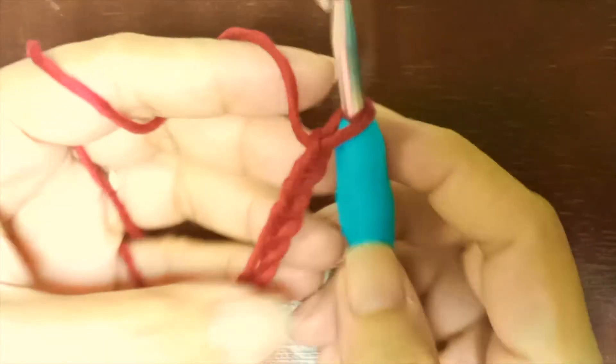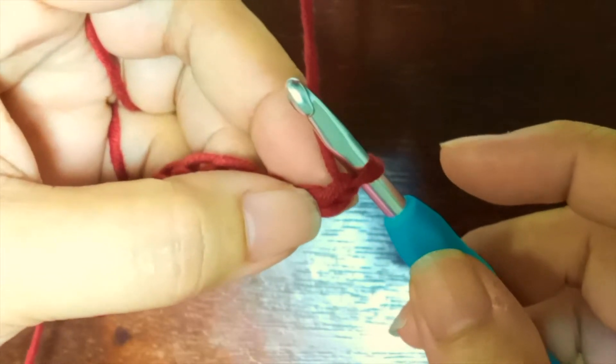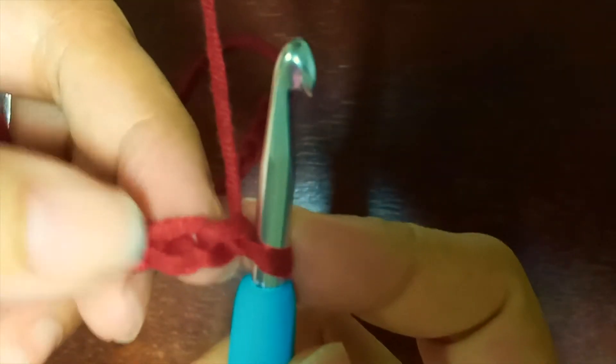For round one, we're going to create one double crochet into every single stitch. However, we're going to start into the second stitch from the hook. This is your first chain from the hook and this is your second chain from the hook. Yarn over, insert your hook into the second chain, and make one double crochet.